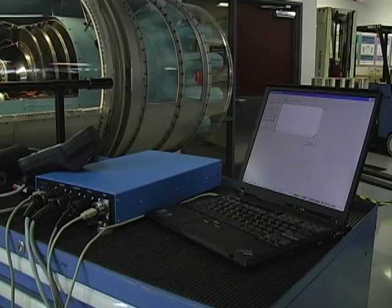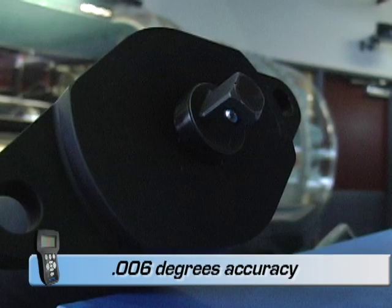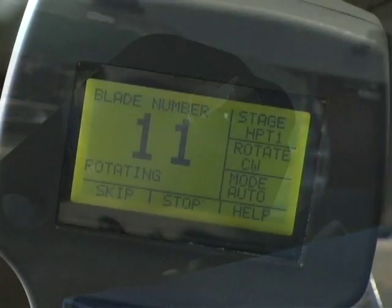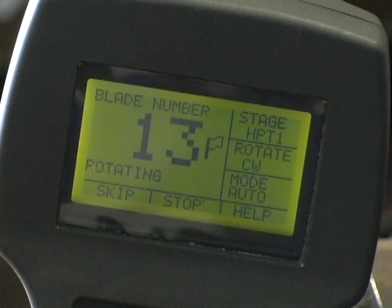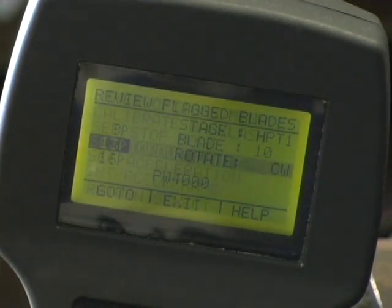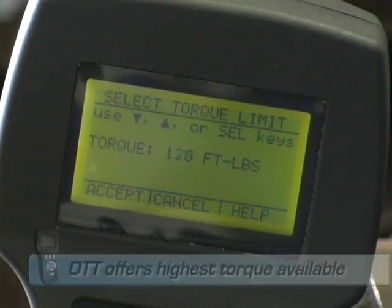The DTT offers improved accuracy in positioning turbines for inspection. A new motor control technology will allow unprecedented accuracy in positioning blades. It features automatic blade counting so the operator will always know where they are in the inspection process, and has the ability to flag blades for quick review. There is an adjustable torque limit to 150 foot pounds.